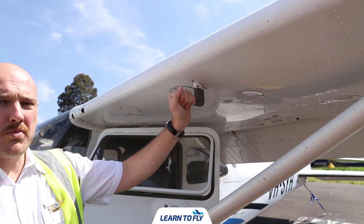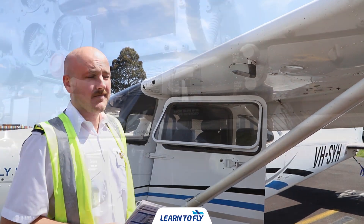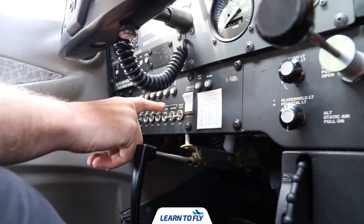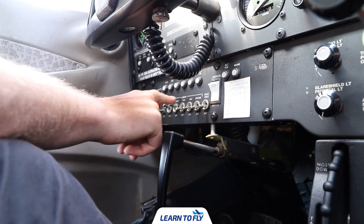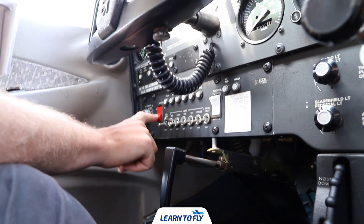Once you have checked the lights, check the pitot heat — gently touch it to confirm it's warm. Then turn off: pitot heat, strobe light, nav light, taxi, landing lights, and master — all off.